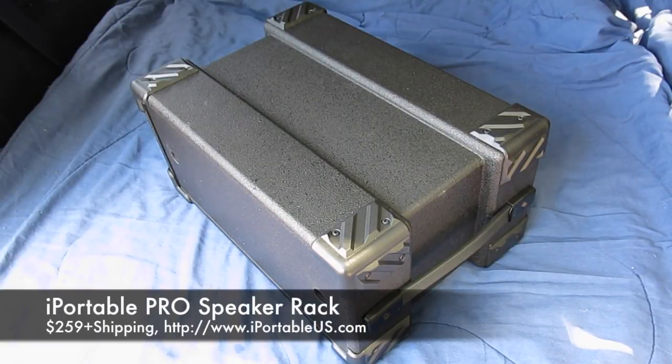Good afternoon folks, KF7IJZ here, literally just returning from the Dayton Hamvention. I'm down here unloading our Honda, getting stuff inside. I'll apologize — you'll hear some ambient noise; there's some air conditioners going, some cars driving by, wind's blowing, but I'm literally coming to you out of the cargo or trunk area of our SUV.